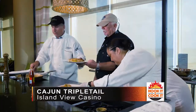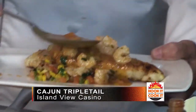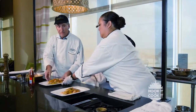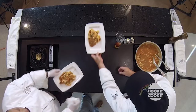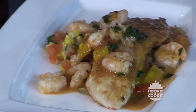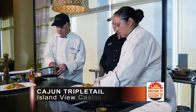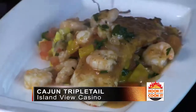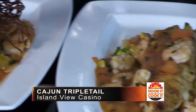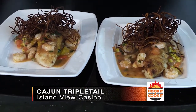That looks great! To finish off the dish, one thing I like to do is add a little sweet potato straw — very finely cut sweet potatoes — which gives it height. When it comes out of the kitchen, people will look at it and go 'wow,' and that's what you're looking for in a presentation — the wow effect. That pretty much wraps up the shrimp creole triple tail.